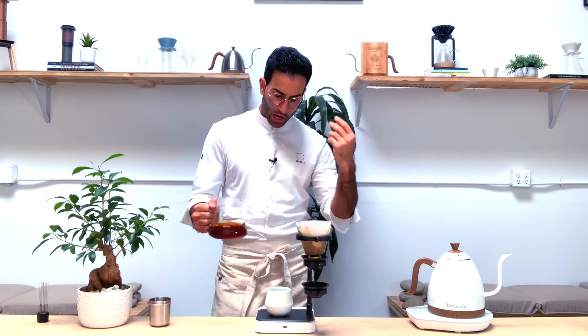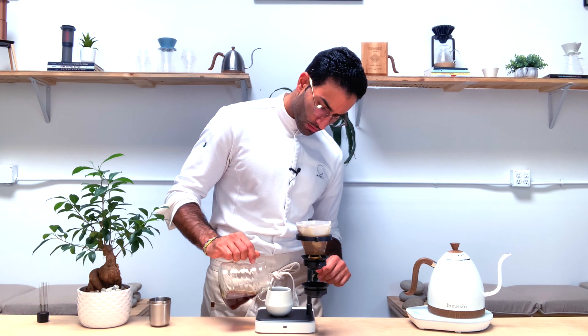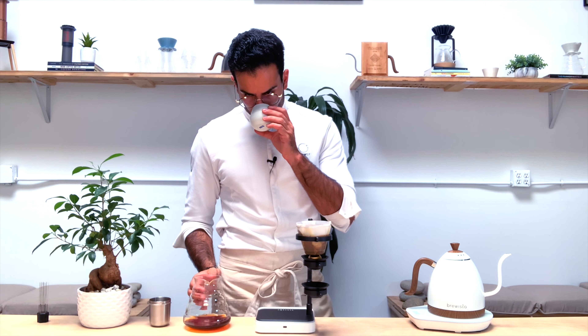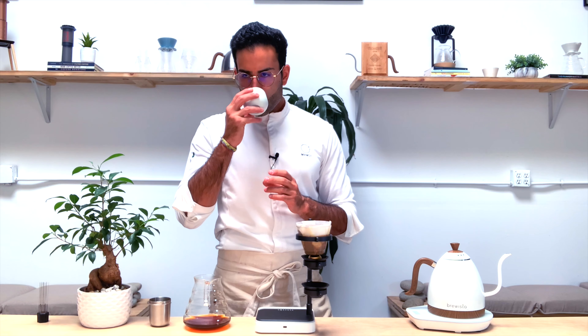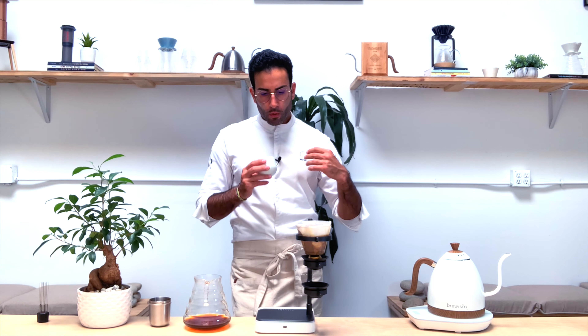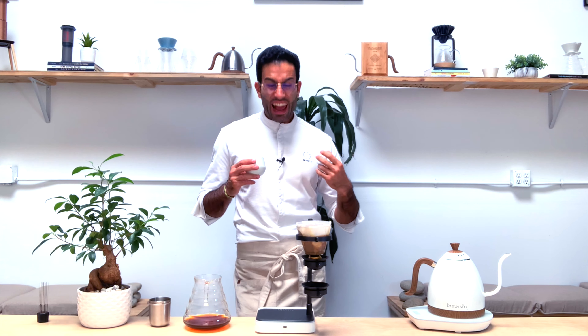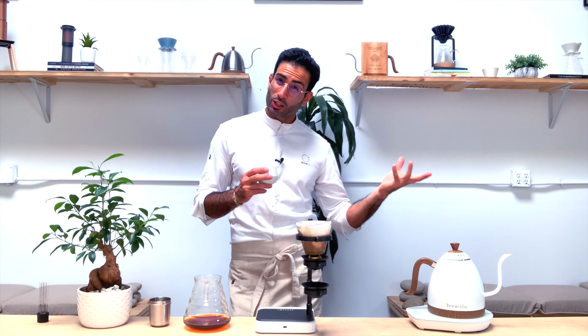That's where you can get past the cherry liquor notes — or cherry jam and cocoa nibs that you find in a lot of anaerobics. Here you can really find those tropical notes slightly more, and it's almost floral at some point. It's a very round cup of coffee, different than when it's just hot. By having the coffee ground finer with the Sibarist, you're able to have a really plumpy, heavier texture.